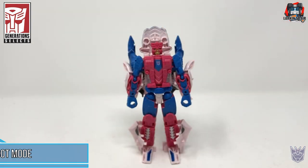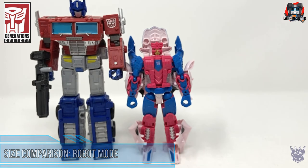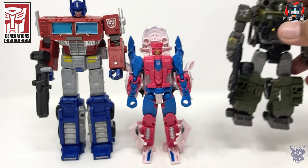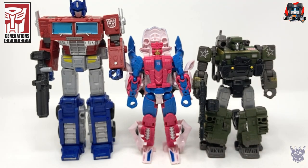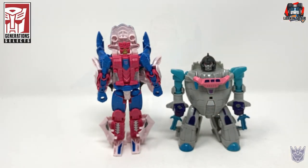For some size comparisons in robot mode: here he is next to Earthrise Optimus Prime, here he is next to the Walmart exclusive Netflix Hound, and here he is next to Cyberverse Gnaw.